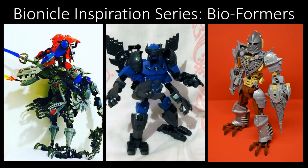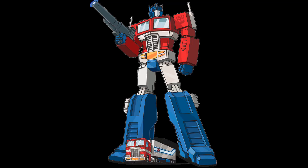Today we're going to be covering Bioformers. Now if you're like, what the heck is that? It's a Bionicle Transformer — there you go. Really easy, really simple.